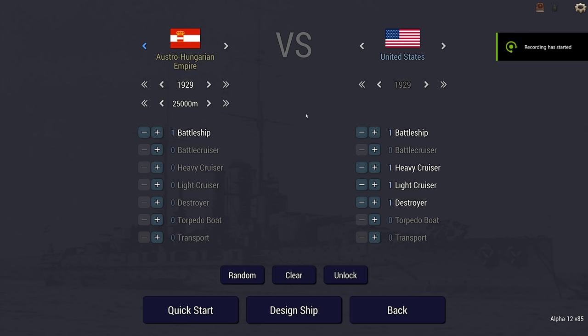Hello, Brother Munro here. Welcome back to Ultimate Admiral Dreadnoughts. I'm continuing my look at all of the new hulls in Alpha 12, and today it's a look at the Austro-Hungarian mod battleship available in 1929.